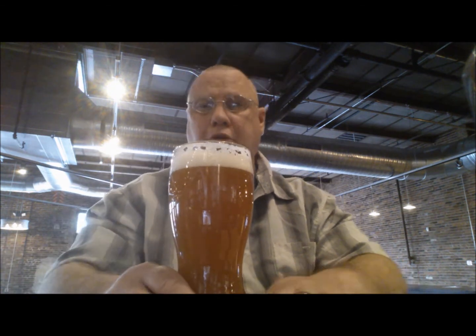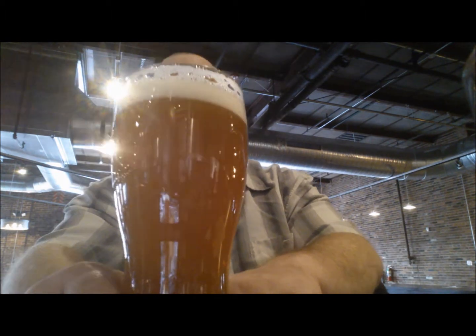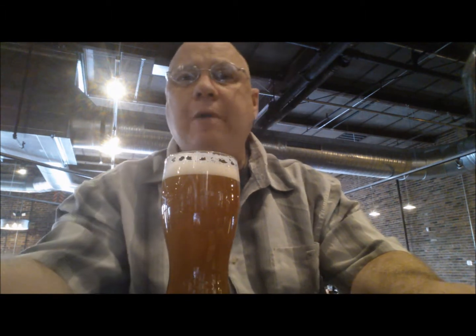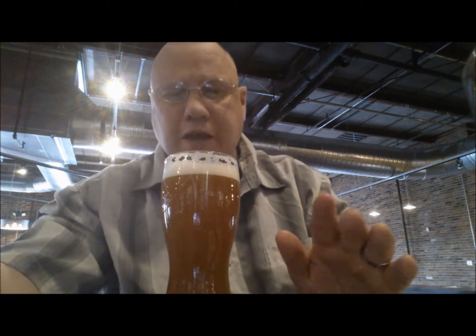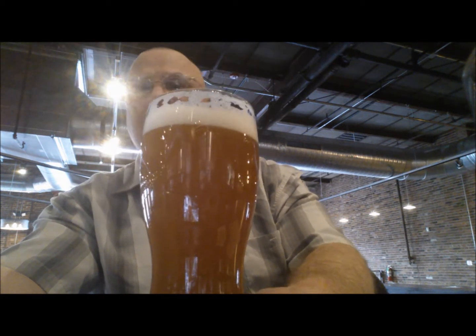This beautiful beer before you is number two I've had today. This is their Triskel Single Hop IPA and I've never had anything like this — I haven't tried it yet. It has a very thick, dense white head.